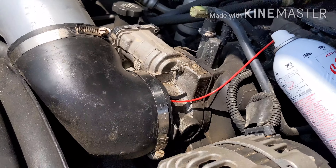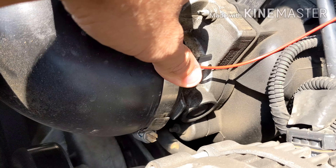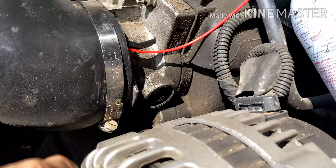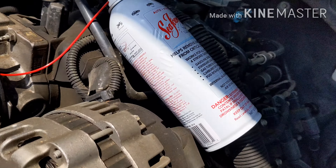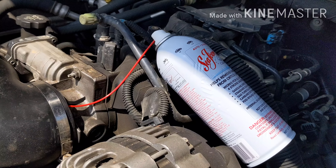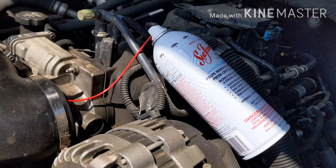Super easy setup: I removed the engine plate cover with one 8mm bolt, then we're going to loosen the throttle boot with a flathead screwdriver. Sneak the hose from the seafoam kit in on the side, right underneath the boot and into the throttle body plate. Start the engine, spray the seafoam while keeping the RPMs around 2,000 until the can is empty. Make sure the engine is fully warmed up, then let it hot soak for about 10 minutes before restarting the car.